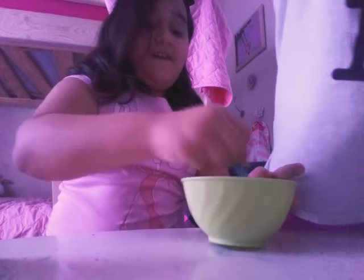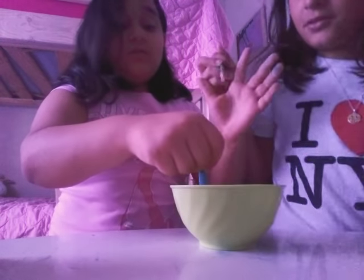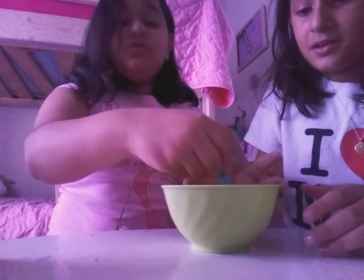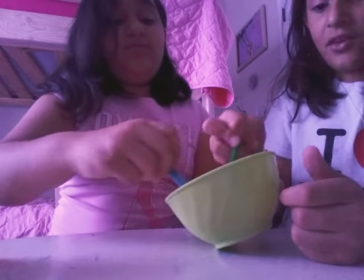This will be our spoon — our mixing spoon. We don't have anything good to mix it with. Don't worry, we have other ones.